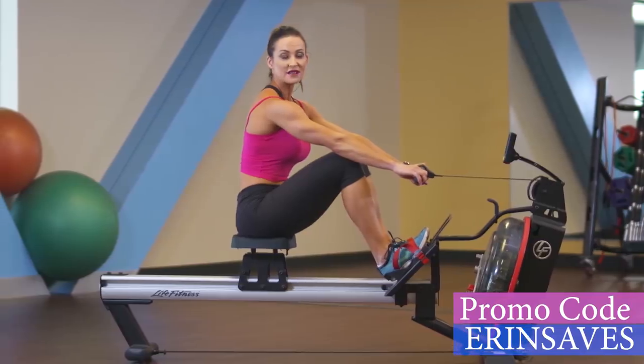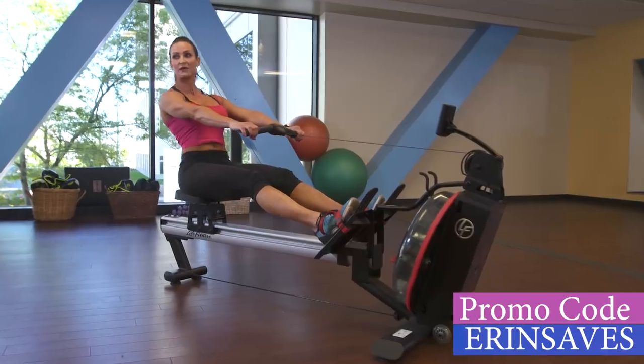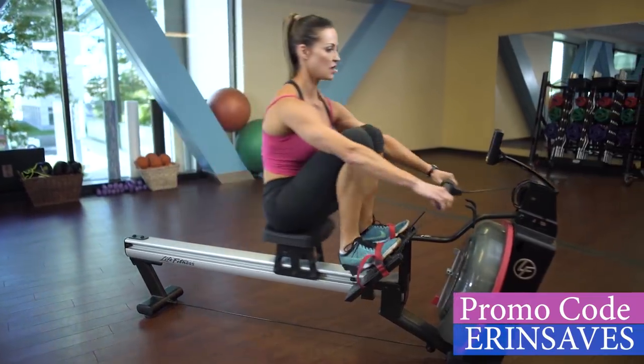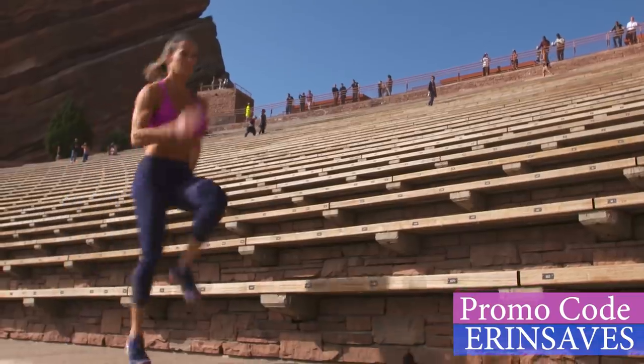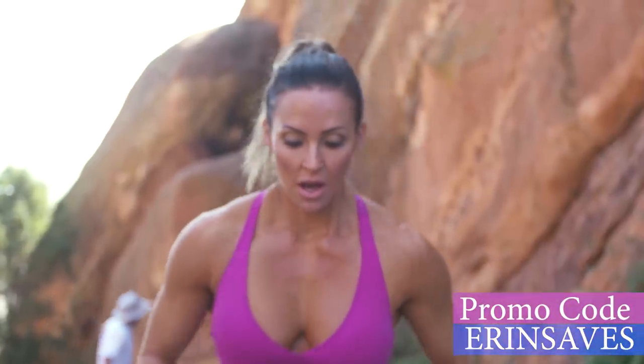Rowing can be split into three different parts: the leg drive, lean back with the upper body, and finally pull through. I'll teach you how to do the sprints safely and effectively. It doesn't take much time, so there's no excuse.